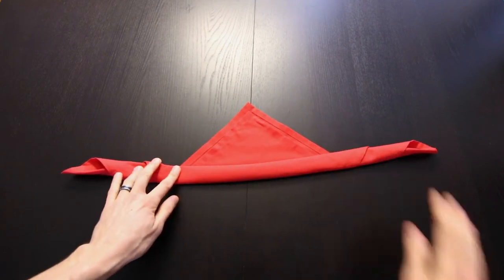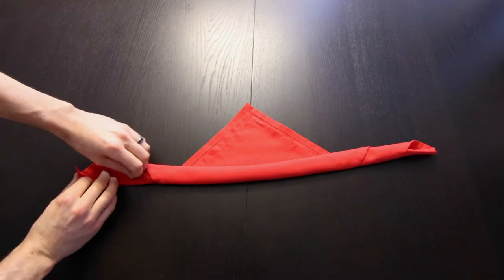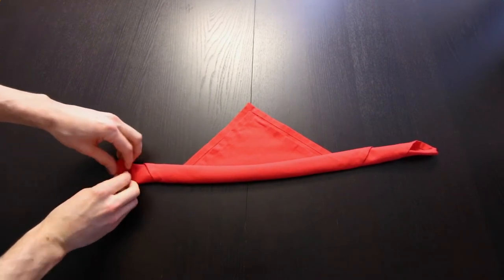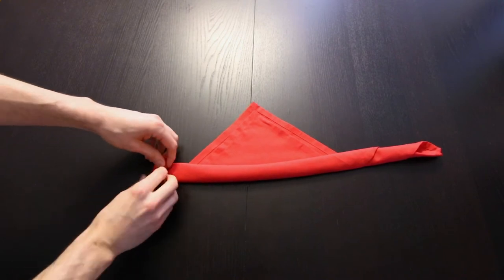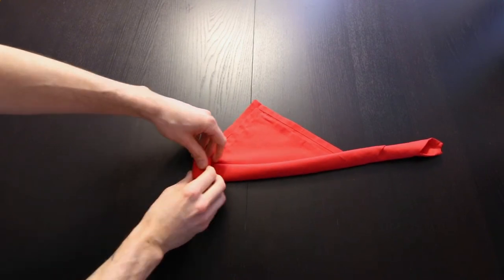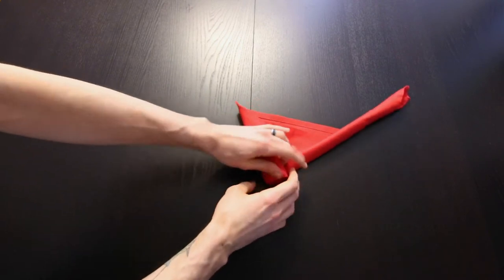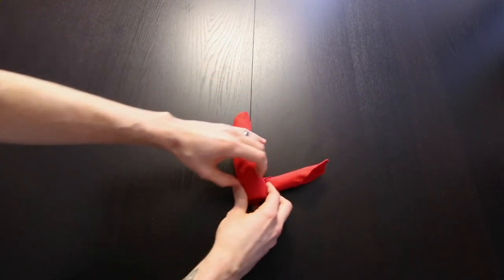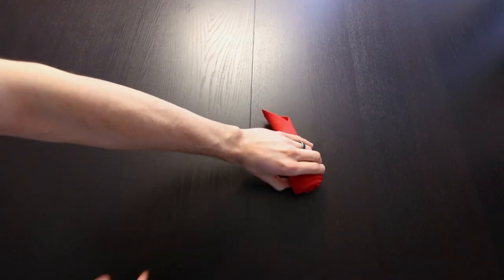Then move over to the side and roll it up from here, all the way over to the edge.